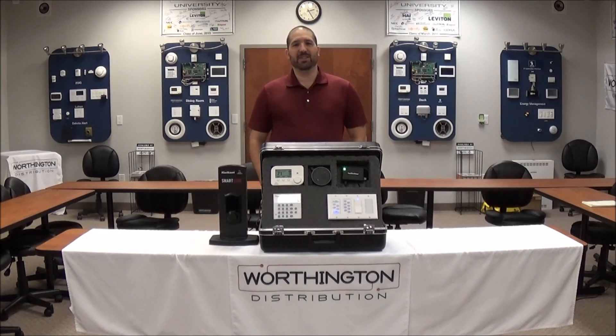Using Homeseer HTZ-S2, we can control our Omni system — lights, thermostats, locks, buttons, and much more.